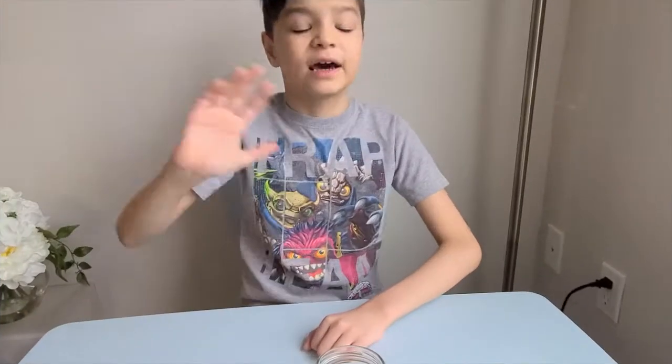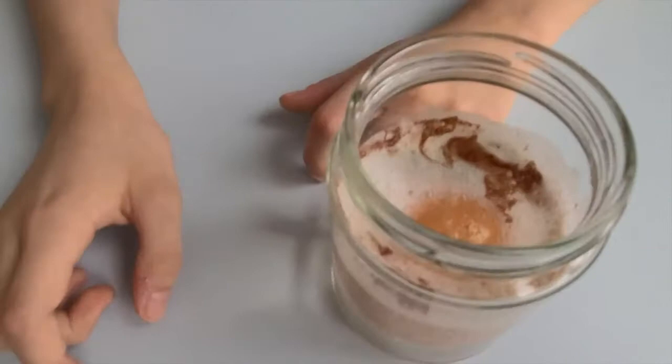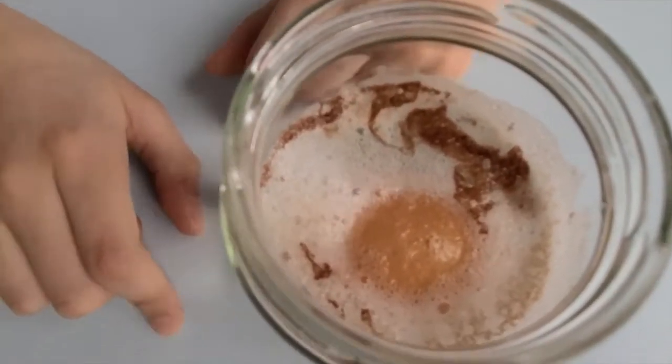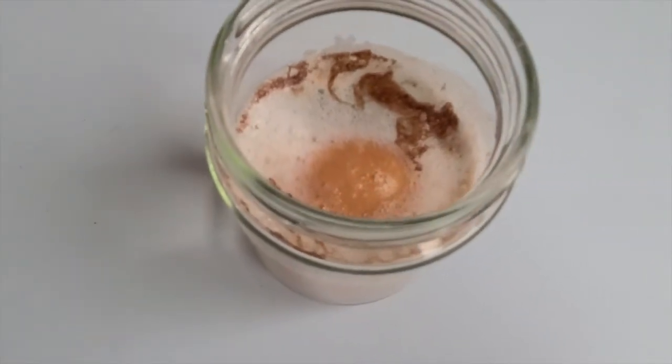Hi again! The egg has been inside the vinegar for 24 hours. Look at how it's changed — it looks weird. The vinegar turned brown.